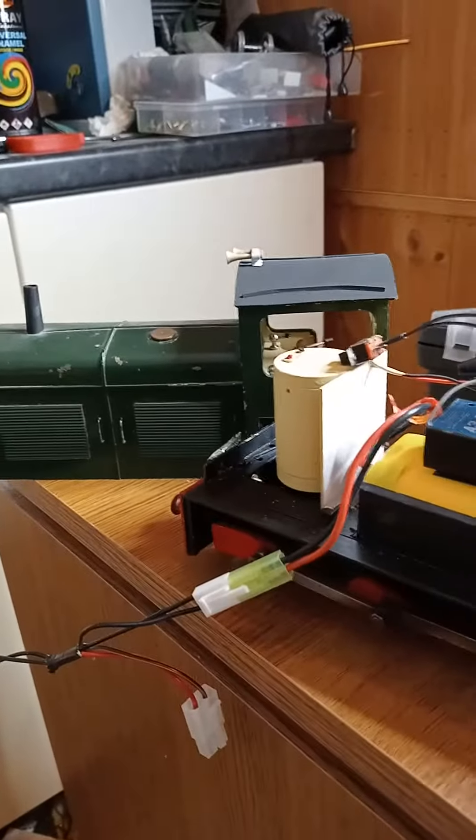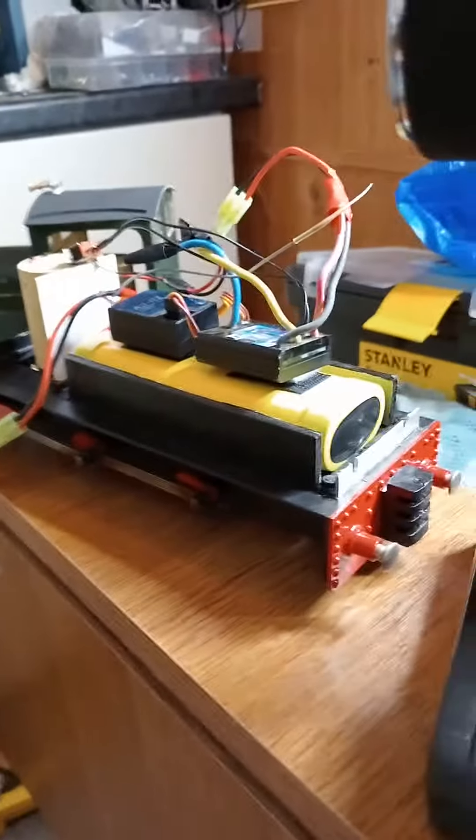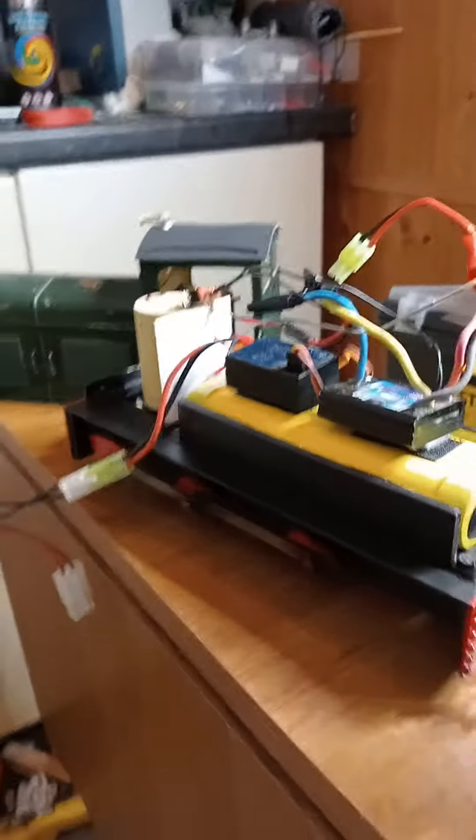I've done a lot of work on this Loco — it didn't work when I first got it. So tomorrow I'm going to take it to a track somewhere near where I live, and hopefully I'm going to run it. Not for the first time, but for the first time for a long time.